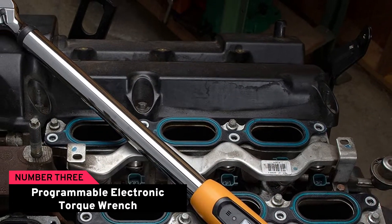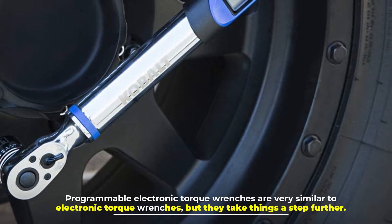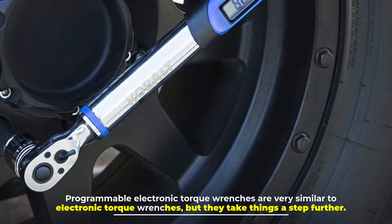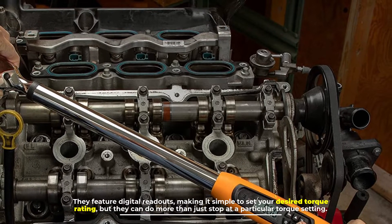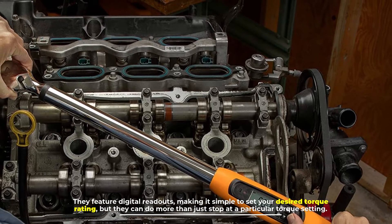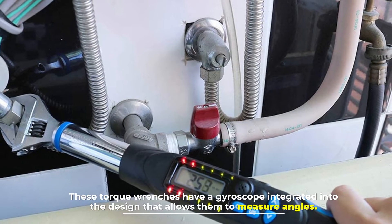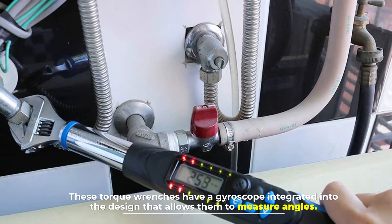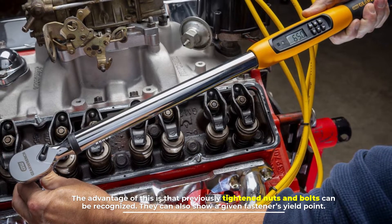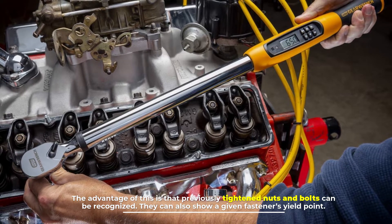Number three: programmable electronic torque wrench. Programmable electronic torque wrenches are very similar to electronic torque wrenches but they take things a step further. They feature digital readouts making it simple to set your desired torque rating, but they can do more than just stop at a particular torque setting. These torque wrenches have a gyroscope integrated into the design that allows them to measure angles. Previously tightened nuts and bolts can be recognized, and they can also show a given fastener's yield point.